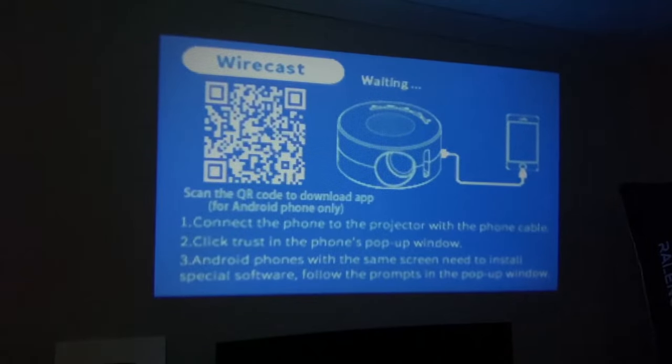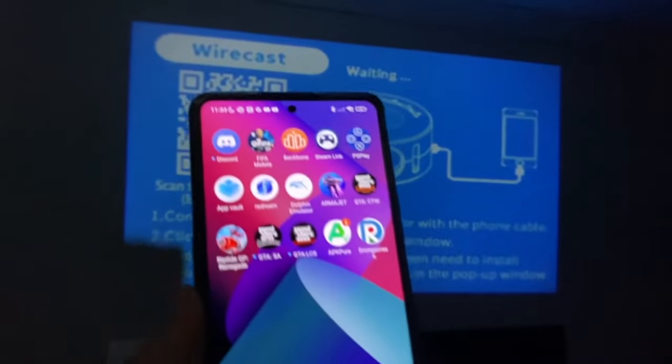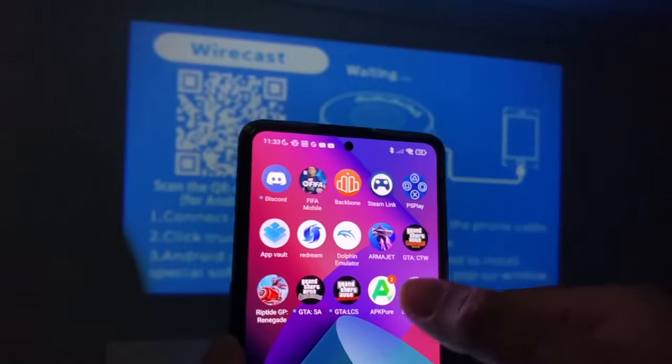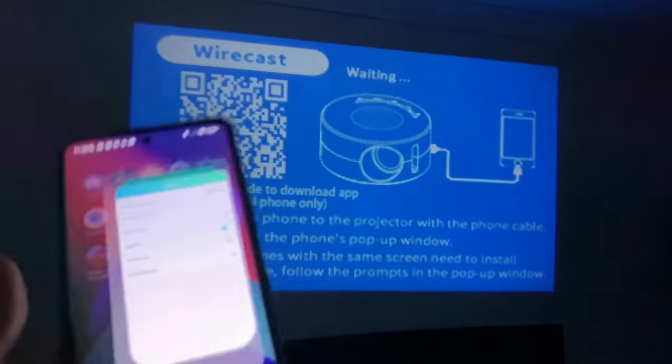So I'm going to connect an Android device this time. I've been playing around with the Android app — with Android it's slightly different, you have to install an app. But I've tested it numerous times and I can't get it to work.